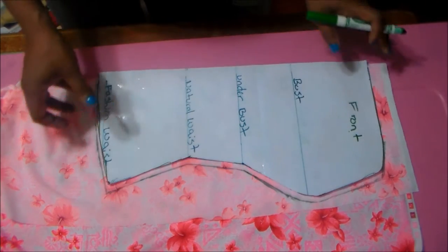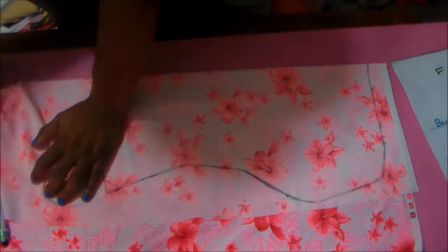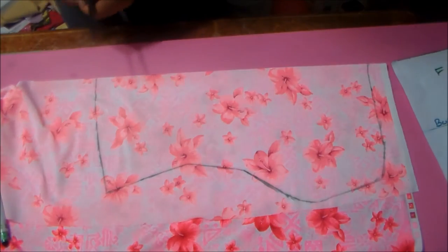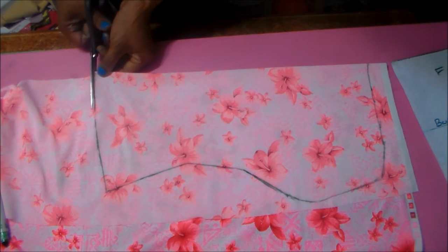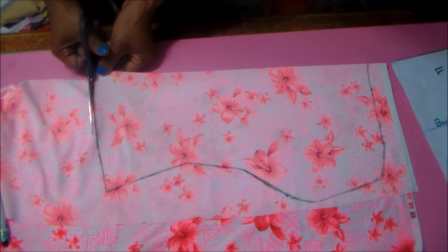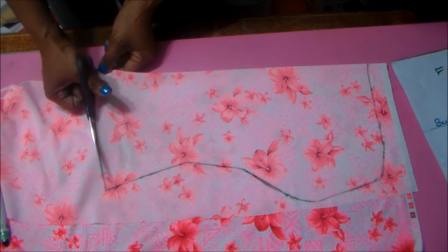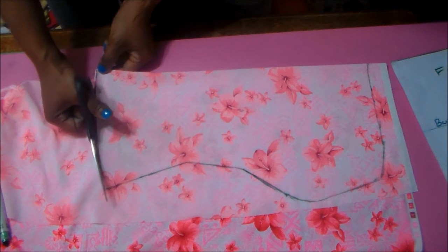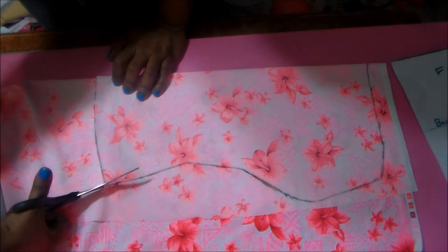Swedish tracing paper is actually the best thing to do for this, but I ran out. So that is our front — basically all we're going to do is cut it out, then do the same thing for the back: trace around it and cut it out. I'll cut this out and meet you at the sewing machine.